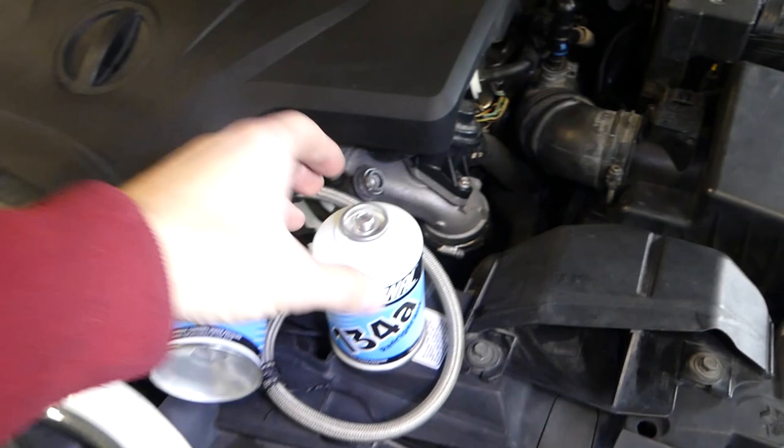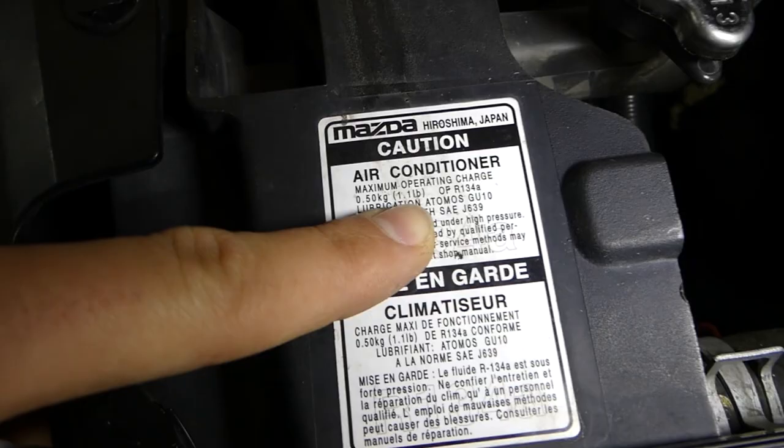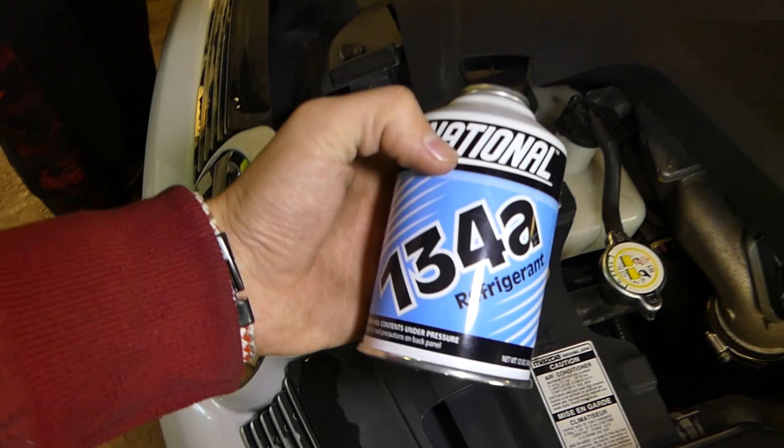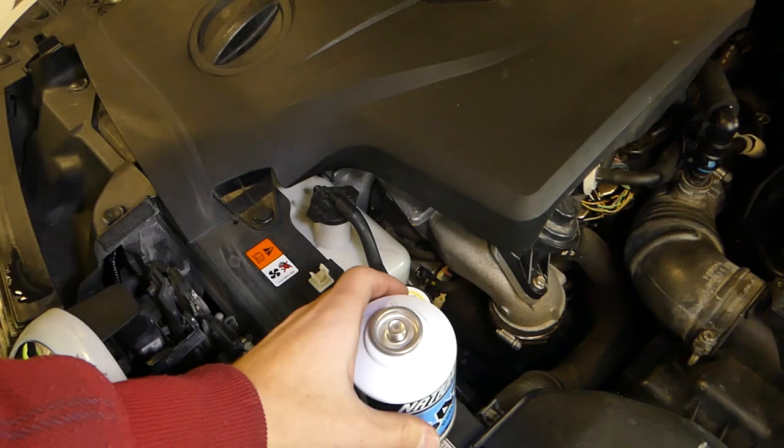When you open the hood, you can find the AC information on the radiator support. It says 1.1 pounds or 500 grams of R-134a. One standard can is 340 grams, so we will need a little bit less than one and a half cans, or we can get one large can which is close to 500 grams — that would be ideal.